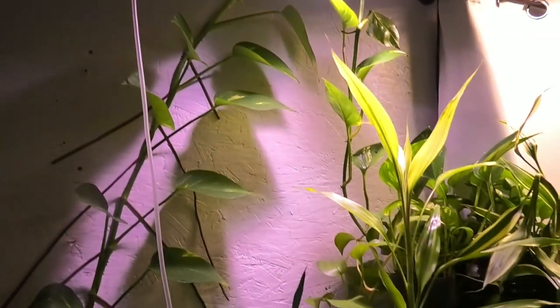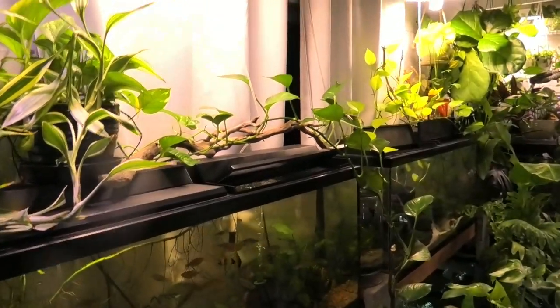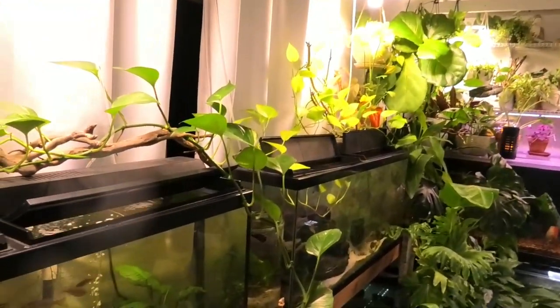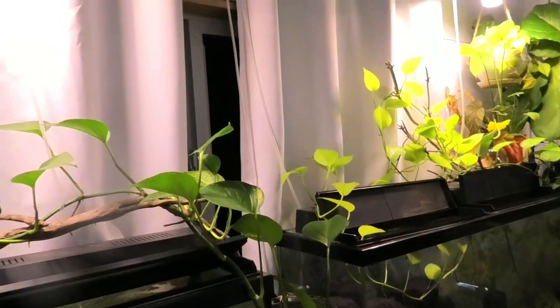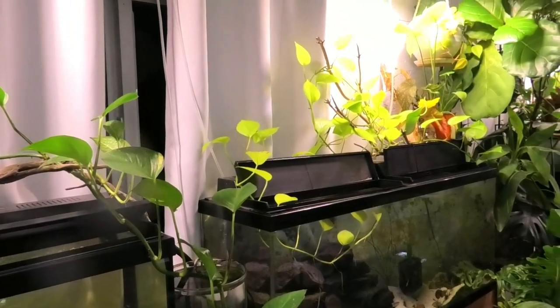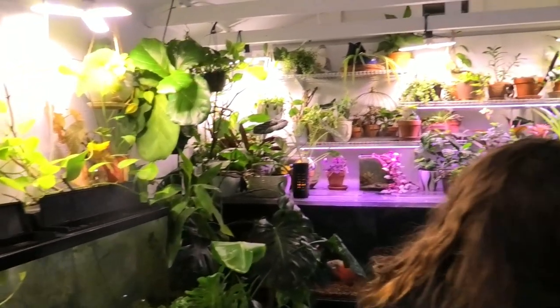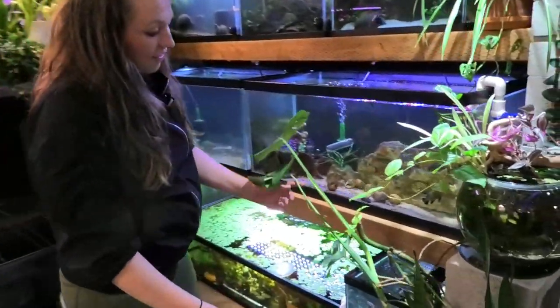Pothos is probably my number one go-to house plant — no need to watch the rest! That said, I can't really pick just one number one because there's another I really love.